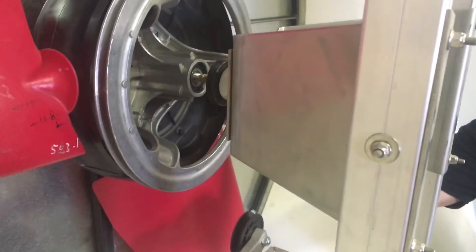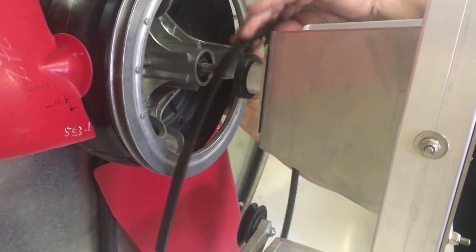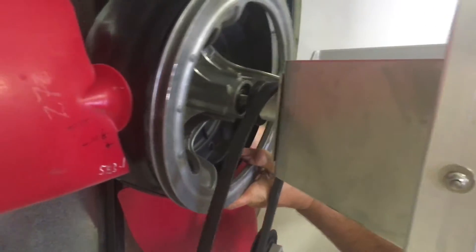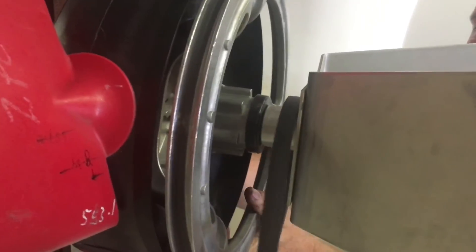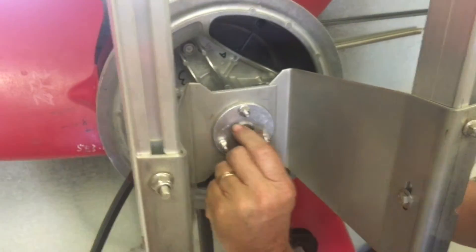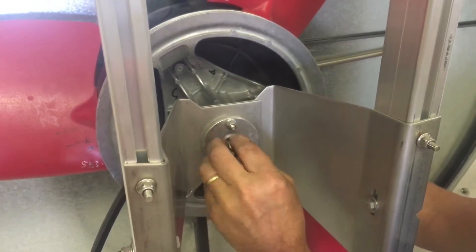Get your new belt, bring your new belt on, and set it back in place. Take your pump and bolt, put it back in place. Put the washer back on and now we're going.